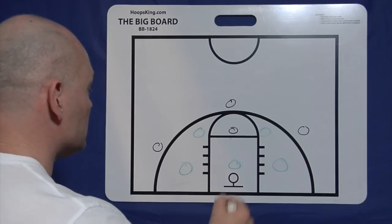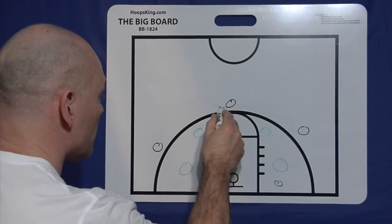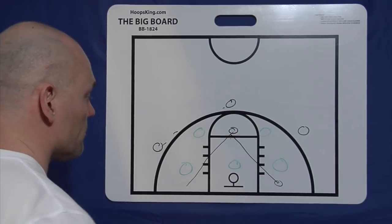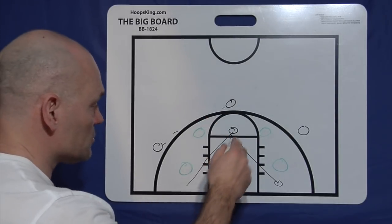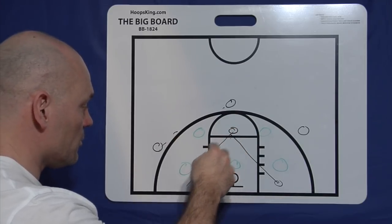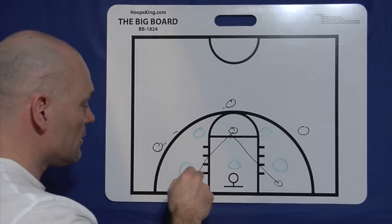Now you can do this a couple of ways. You could have this kid in the short corner, the ball goes over here, and you can drop that kid to the short corner while that player moves to the high post. So that's what we call X-ing — they're making an X in there. When the ball goes to the wing, the high post goes to the short corner, that guy goes to the high post, and vice versa.